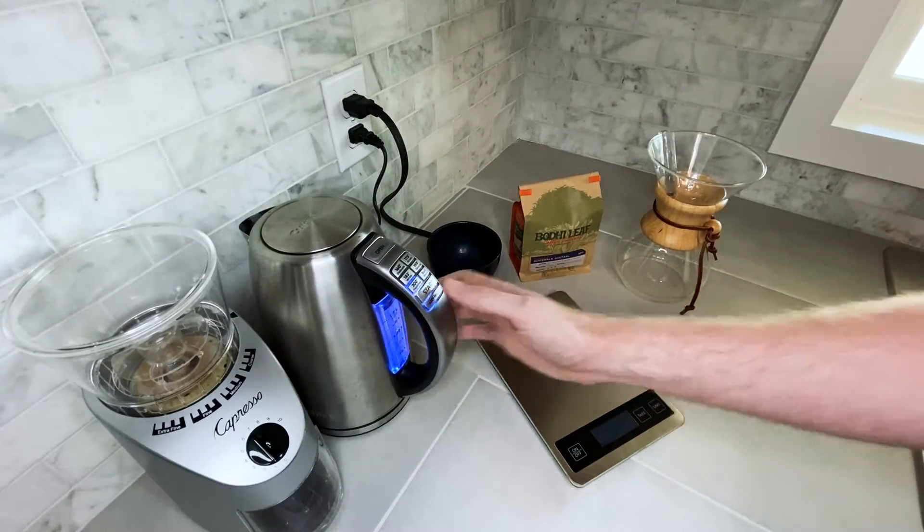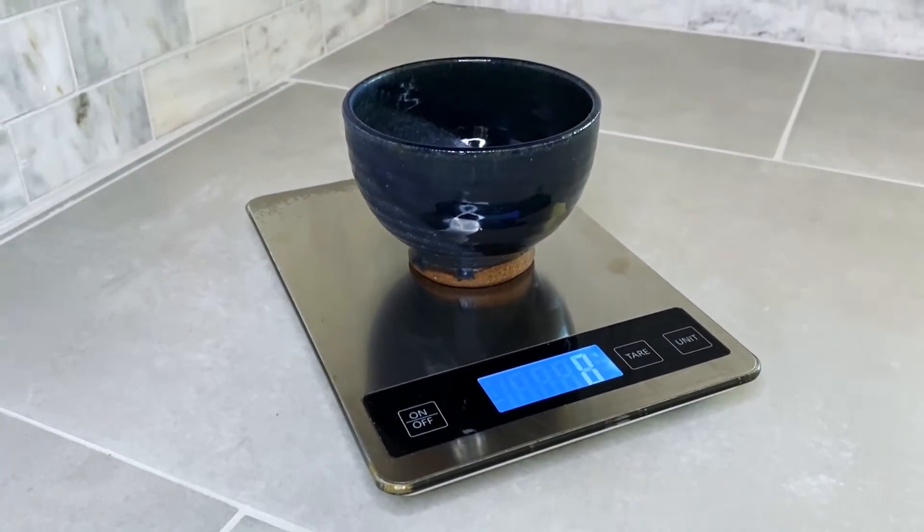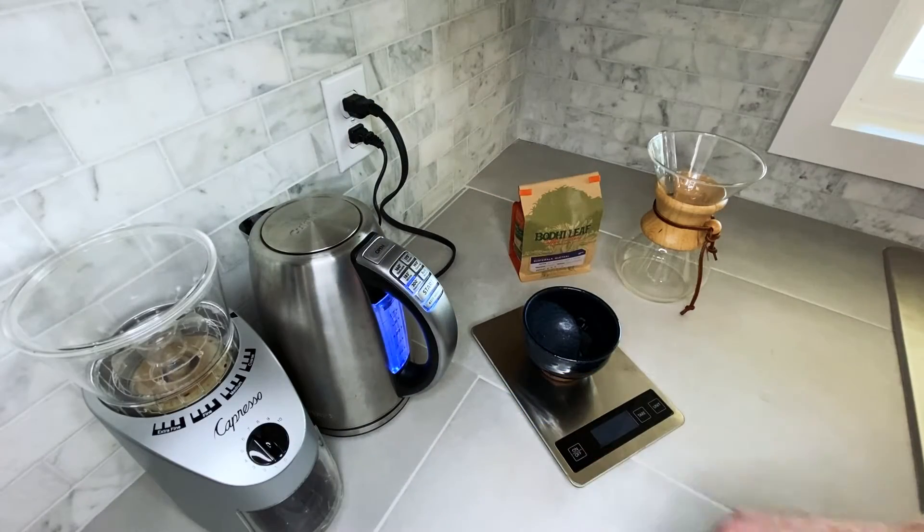We want the water to stay hot throughout our pours. Additionally, you're going to want to get a baking scale for measuring weight. I love the one I'm using here and the link is down in the description.